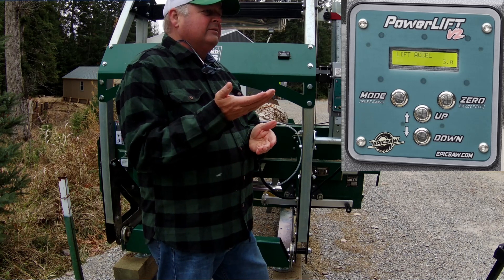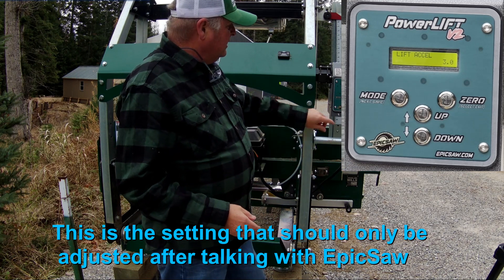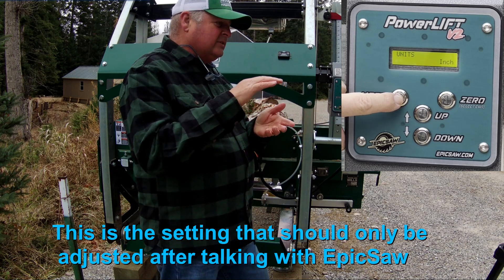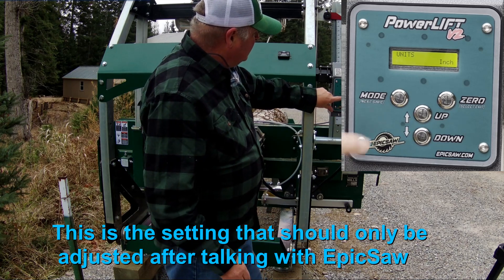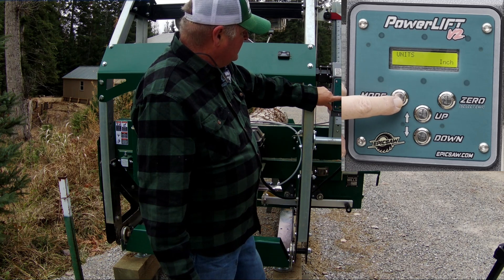The next setting is lift acceleration — this is how fast the lift starts moving when you first push the up or down button. I think it also affects how fast it decelerates at the end of the lift. Then there's a units setting where you can set it for inches or metric.